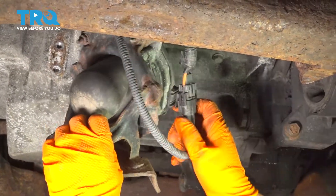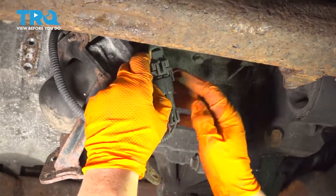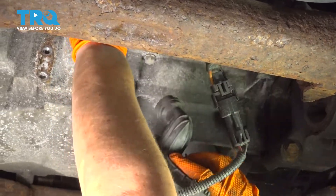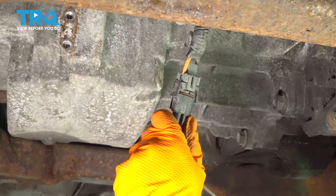I'm going to disconnect the electrical connector — there are two tabs right here — and the air pump hose, which is up there. I'm using just a pocket screwdriver to undo those little tabs.